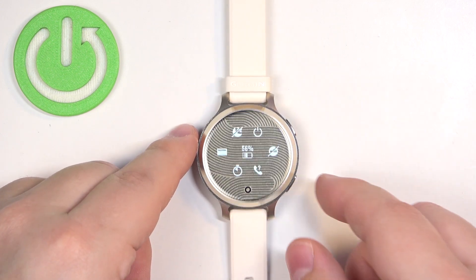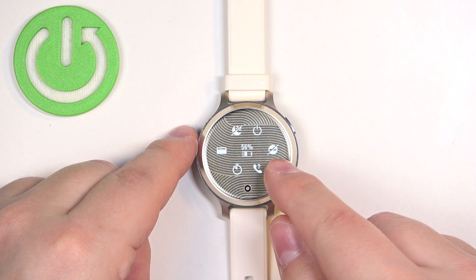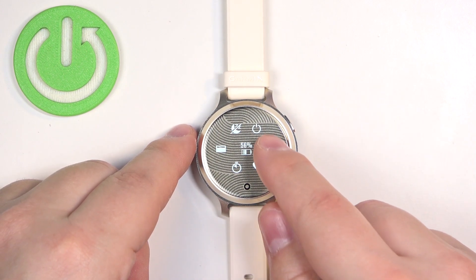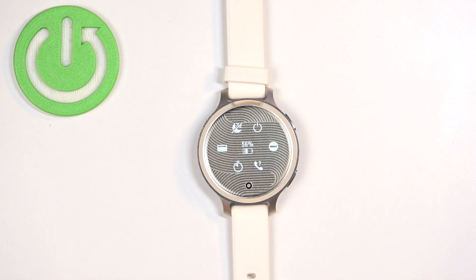Anyway, once you open the controls menu you should see the Do Not Disturb mode icon. It's the one that looks like a circle with a line inside of it, and once you find this icon you can tap on it, then tap on the screen and the Do Not Disturb mode will be enabled.